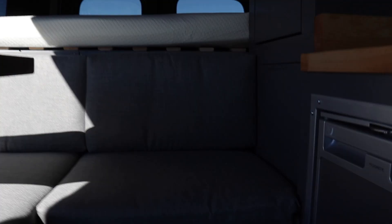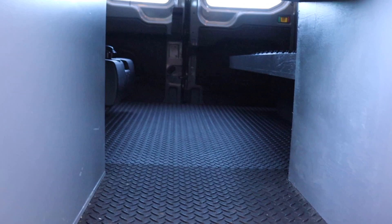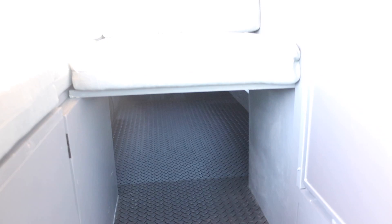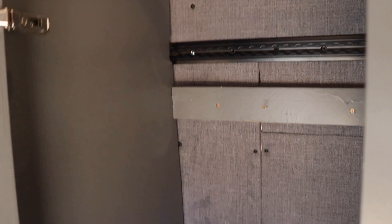Underneath the chaise you'll notice it goes all the way back to the van — he wanted this in case he was bringing longboards or surfboards, so he can slide them underneath with no issues. Over here he has a standing closet; he wanted a spot to hang all of his snowboard jackets. This also has a push-to-open cabinet door, magnets keep it held shut, and inside there's a curtain rod and storage.